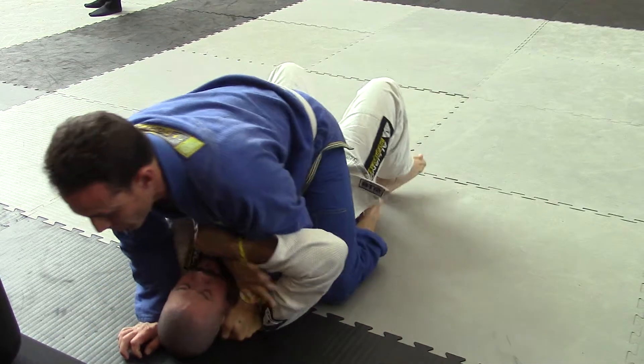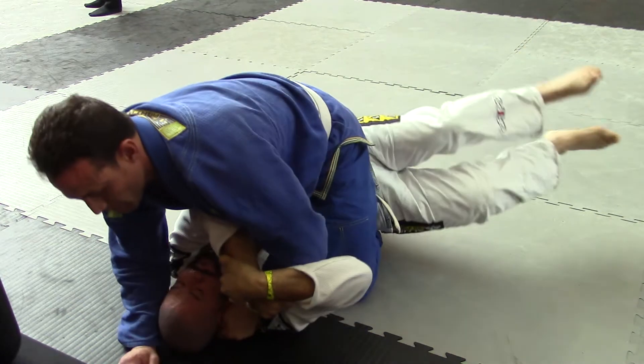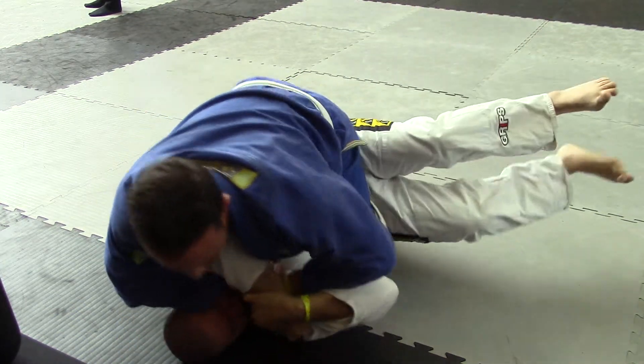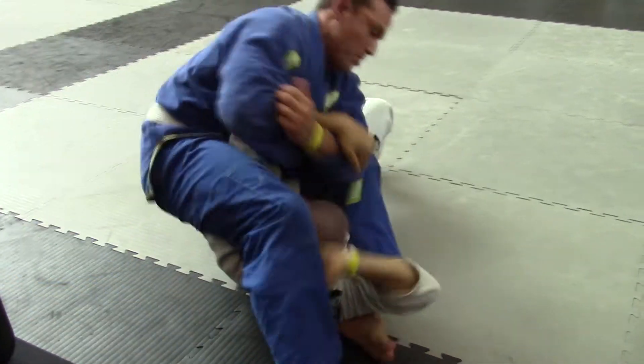Work your hip escapes. Use his head to pull you up — use the top of his head to pull you up. Take your right arm. Josh, get your feet underneath your butt. Left hand push over his face. Watch your arm. Protect your arm.